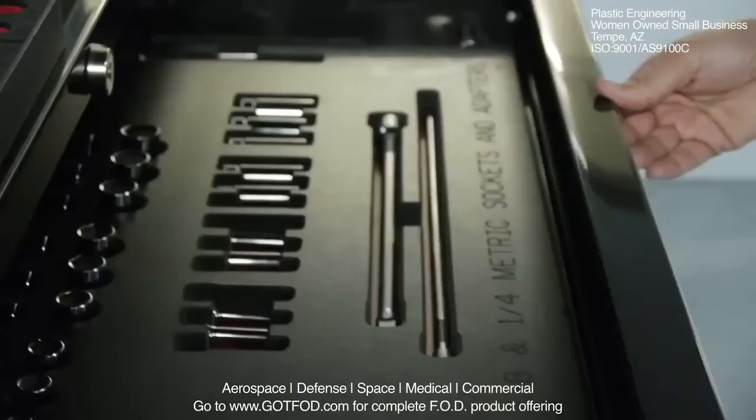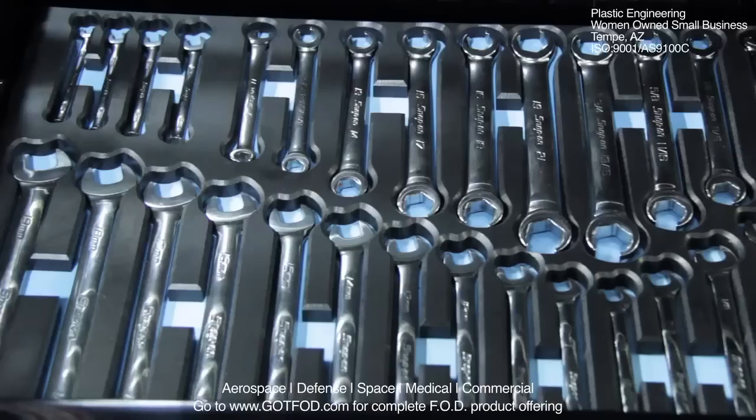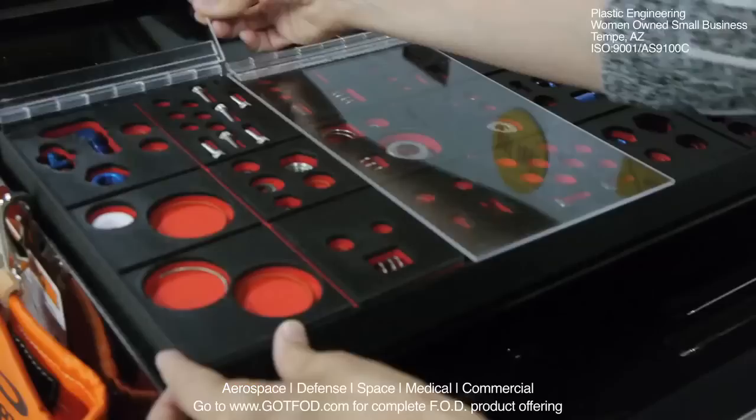We can really customize the tool tray to your specific needs, whether it be adding handles or different variations of colors. The two-tone design of the tool tray makes it easy to identify missing tools. No longer do you have to purchase a standard tackle box type organizer. We can customize a hardware container organizer for any work area, whether it is for nuts and bolts on an assembly or for paint brushes in a clean room.